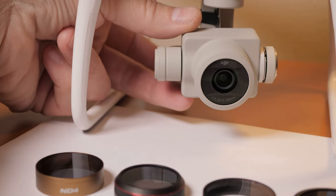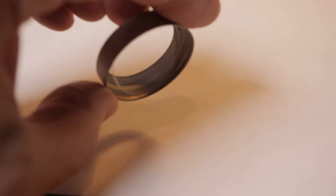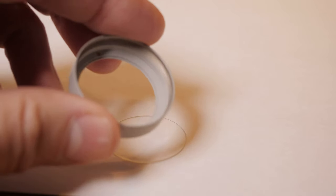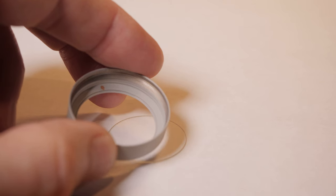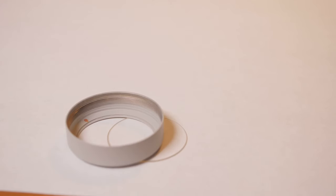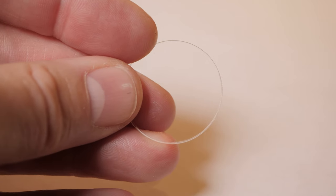Our benchmark for this is the stock GoPro clear filter. As we all know this is an adequate filter, but it's not the greatest. I highly recommend you get rid of this filter and put on something of higher quality. This filter is good for its weight and balance, but its construction is lacking. It's very easy to knock the glass out of it if you try to clean it, and it appears that there's very little, if any, anti-glare reflection coating on the glass as well.